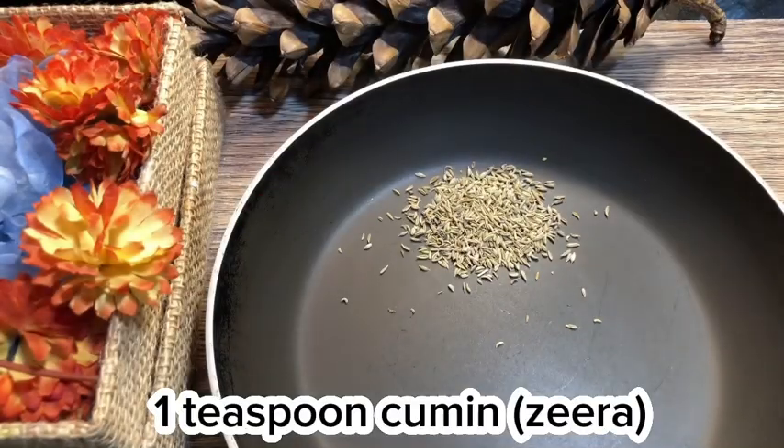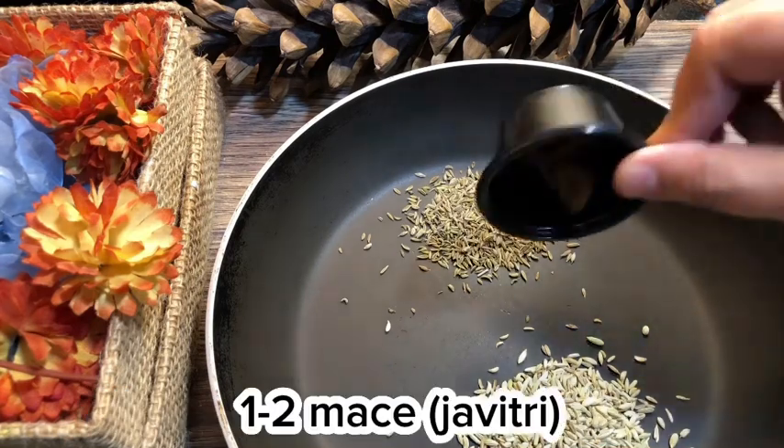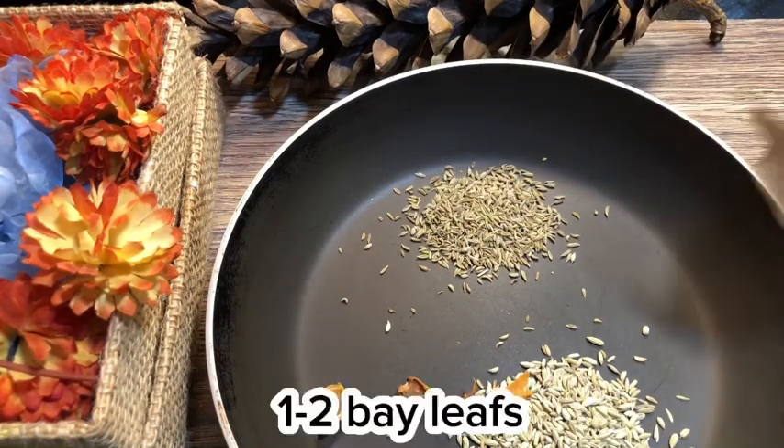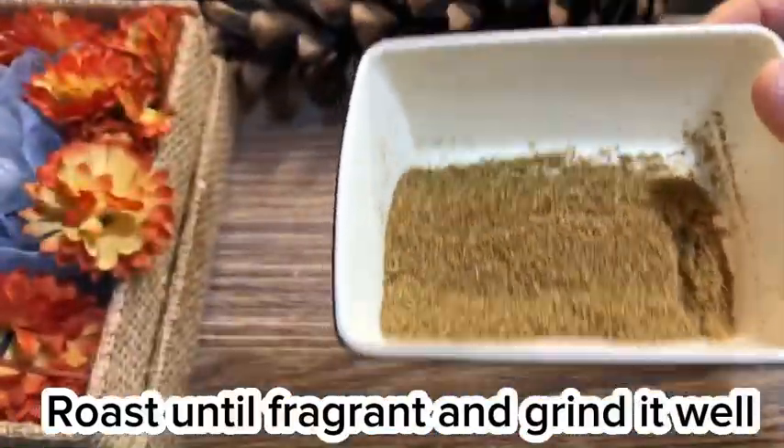1 teaspoon cumin (zira), 1 teaspoon fennel seed (sawn), 1 piece mace (javitri), 1 piece bay leaves. Roast until fragrant and grind it well.